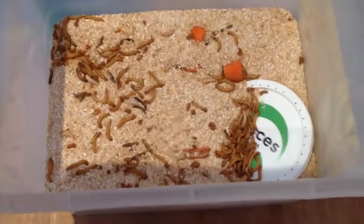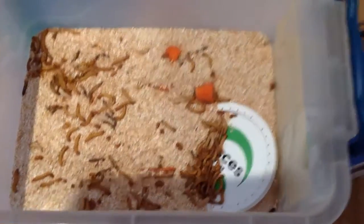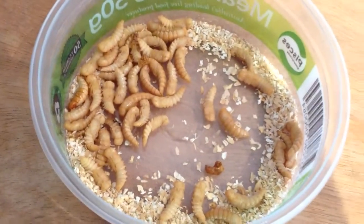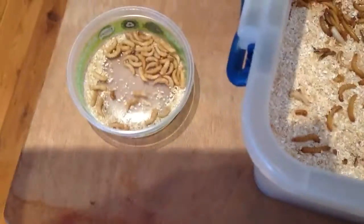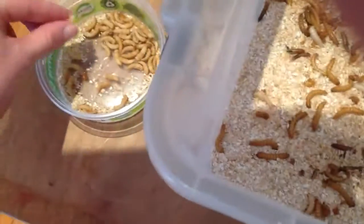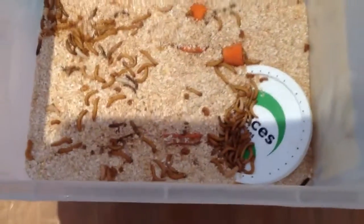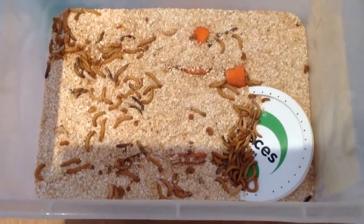The next phase after setting the mealworms up — after letting them sit for a while — you'll notice that some turn into pupas. What you want to do is get the pupas out and put them in a separate container. Just pick through, grab them, put them in, get them all out, and then we'll go from there.